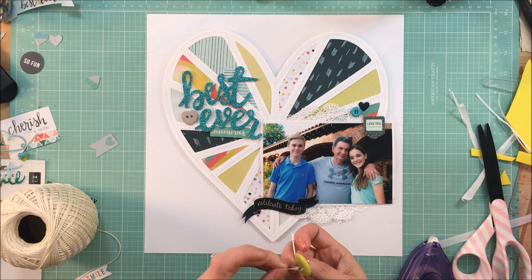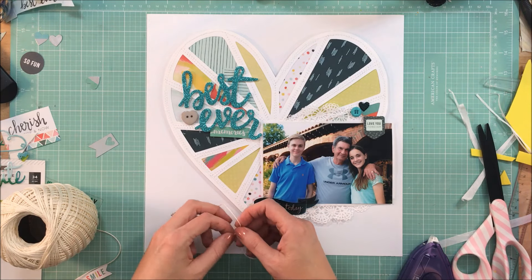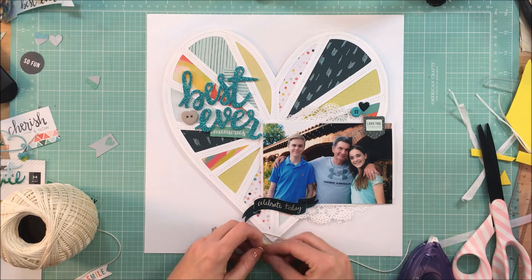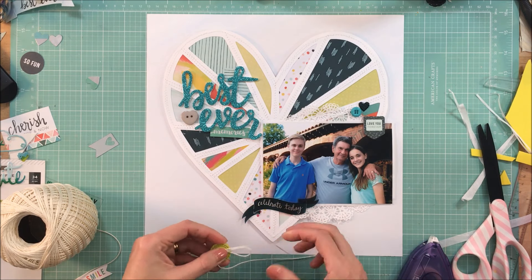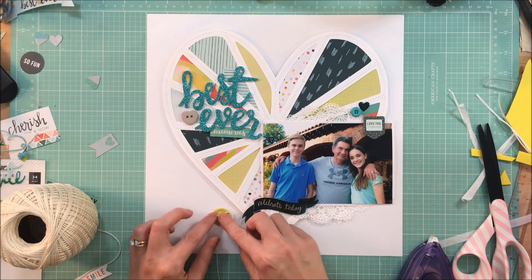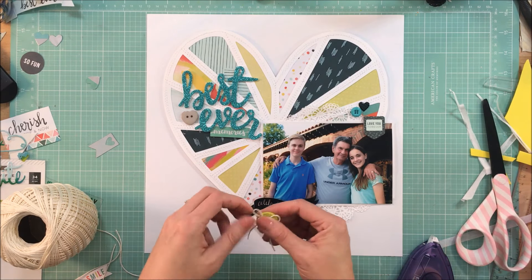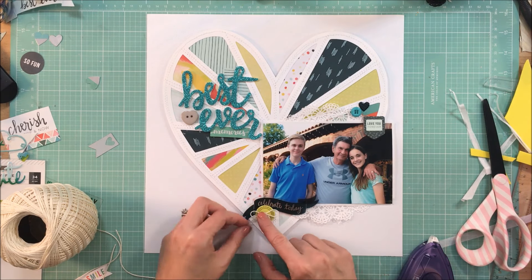I'm going to thread a little bit of crochet thread in between the holes of all of the buttons. For the largest one I'll tie a little bow, and the other two I'll just thread and adhere down.